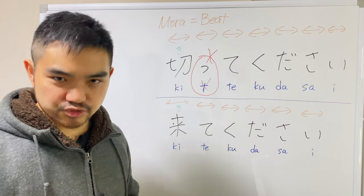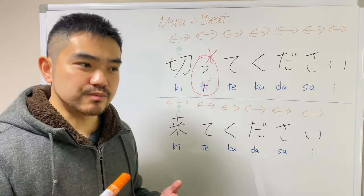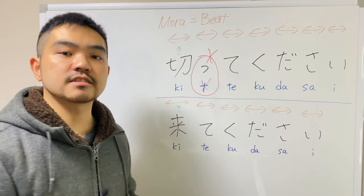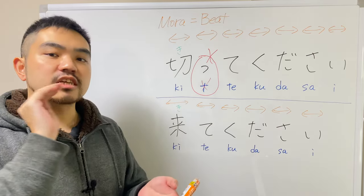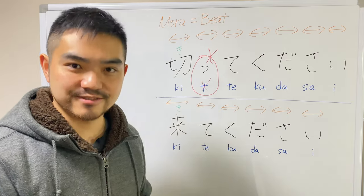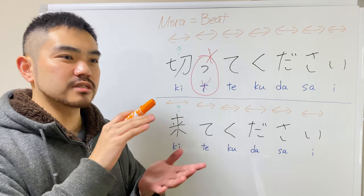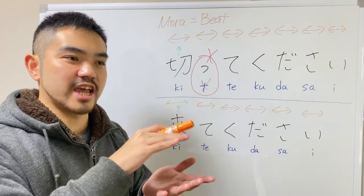This is the trick — we cut the airflow with the next articulation that comes after this sokuon. Articulation means how you pronounce, or how you use your mouth to create a specific sound. So in this case, the articulation that comes after this sokuon is te. How you pronounce the te sound is your tip of your tongue touches your upper jaw and pushes out with the airflow, creating a 't' sound. So right after you say the ki sound, you interrupt the airflow by touching your upper jaw with the tip of your tongue. As long as your tip of your tongue is touching your upper jaw, the airflow doesn't go through, so you can't create any sounds.